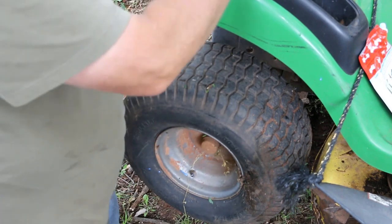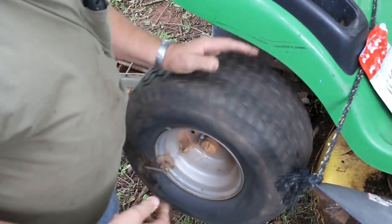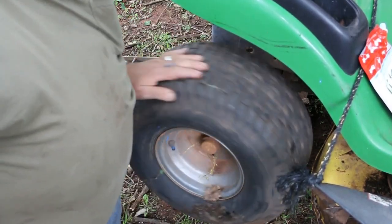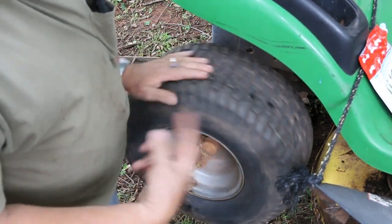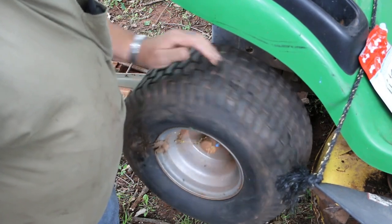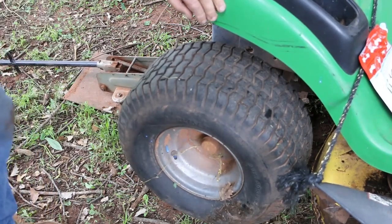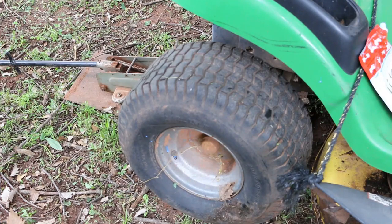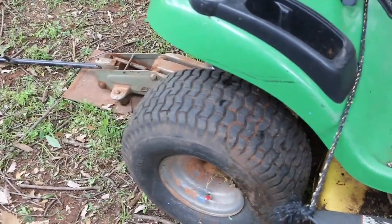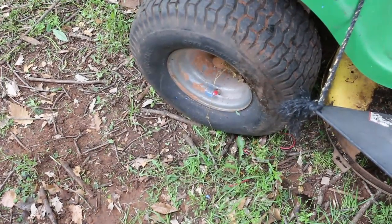Put the valve core back in. I saw one video where after they put the sealant in and aired the tire up, they took a three-eighths-inch spike and stabbed it in there, rotated it around a couple times, and it sealed right up by about the second or third revolution. It's a cheaper way to go than buying a tire — probably somewhere around the price of Slime. Okay, I got everything cleaned up and got it aired up, put the red cap on there. I'm going to try to get out here and do some mowing with this mower today.